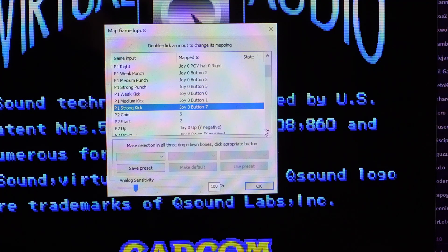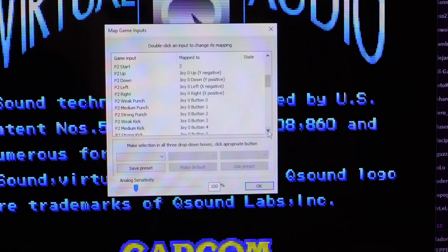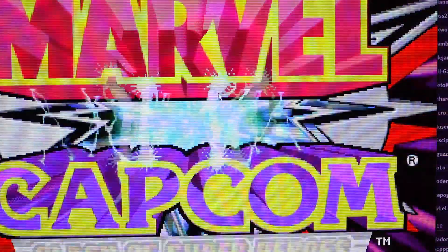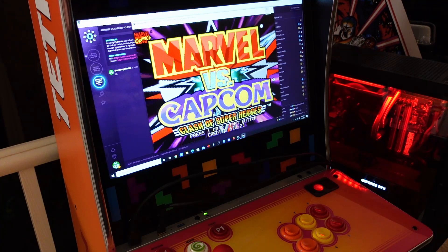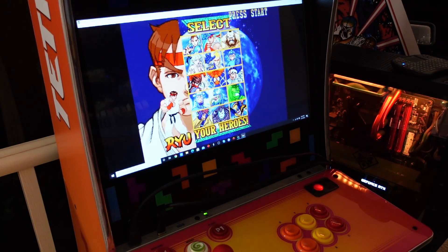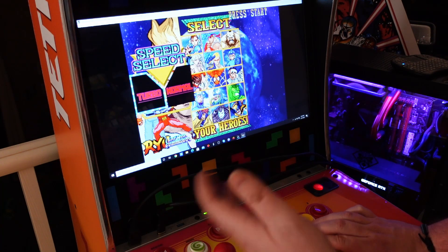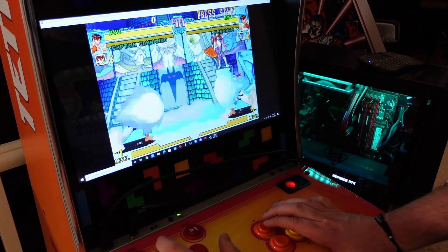It'll then ask if you want to start mapping controls for Player 2 — follow the exact same steps if you're using the larger Legends Ultimate Arcade Machine for two-player gaming. Once you're done, click OK. You're still in the test menu, so hit the coin button to test it — and it works, coins inserted. You can play on this screen, or maximize the window and it'll keep the game in its proper aspect ratio even on a 16:9 monitor, so the game won't get stretched. Hit your start button and you are ready to play.